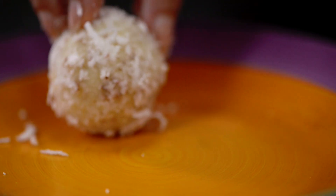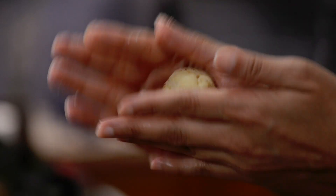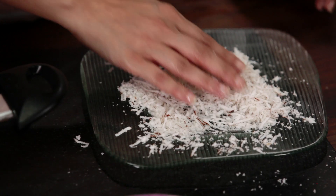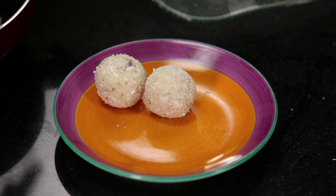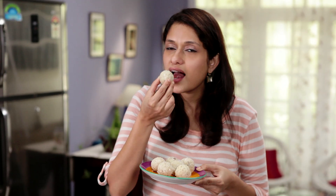Coconut ladoos are not only simple to make but so delicious. They have a long-lasting shelf life, so you can carry them on a picnic or even on a trip. With only 3 ingredients, this is the simplest yet most delicious way of making ladoos. Don't forget to pack these in your kid's tiffin tomorrow.